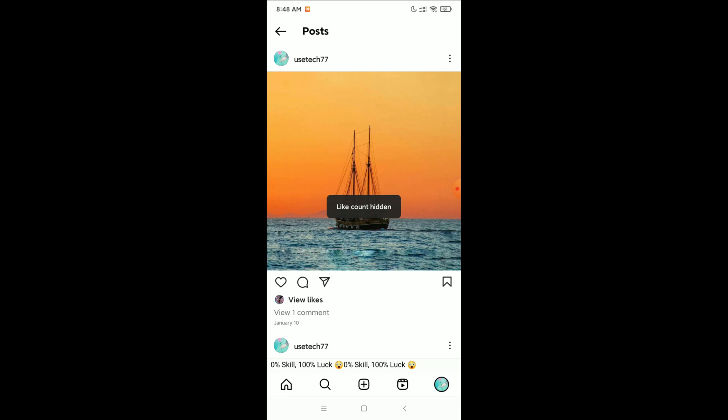Then you'll see the option 'Hide Like Counts' — click on it. You can see the like count is now hidden. This post's likes are already hidden. In this way you can hide the like count on Instagram very easily. I hope you understand, and thank you everyone for watching this video.